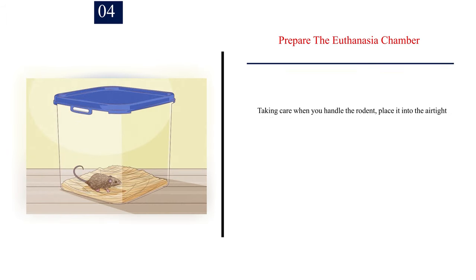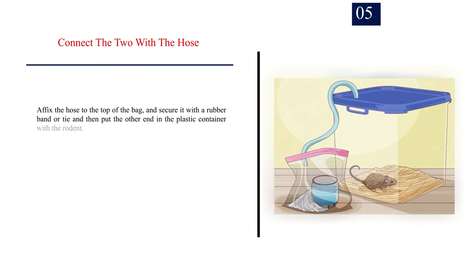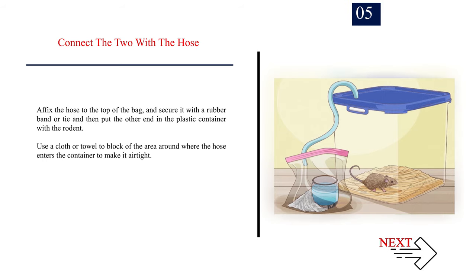Number 4: Prepare the euthanasia chamber. Taking care when you handle the rodent, place it into the airtight plastic container. Tupperware containers work well. Adding some nesting material can make it a little more comfortable and perhaps put the rodent somewhat more at ease. Number 5: Connect the two with the hose. Affix the hose to the top of the bag, and secure it with a rubber band or tie, then put the other end in the plastic container with the rodent. Use a cloth or towel to block the area around where the hose enters the container to make it airtight.